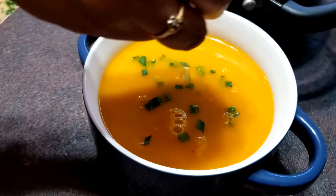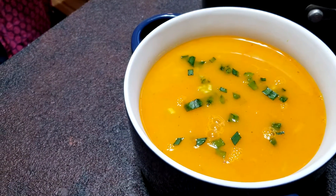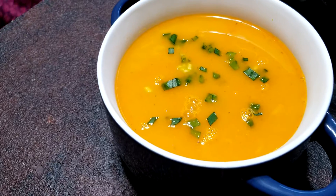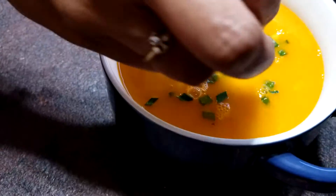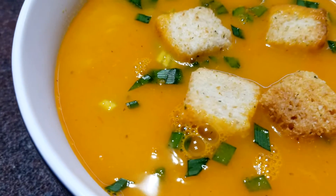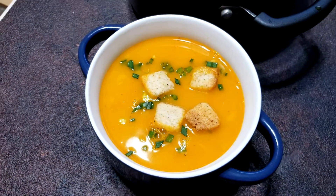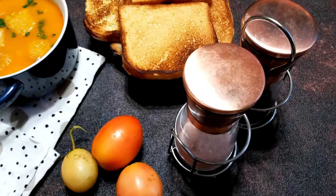Finally, garnish with some green onions and croutons, or any herbs or cheese of your choice. It's a comforting and smooth-textured soup — one of my favorites that I always prepare for dinner.